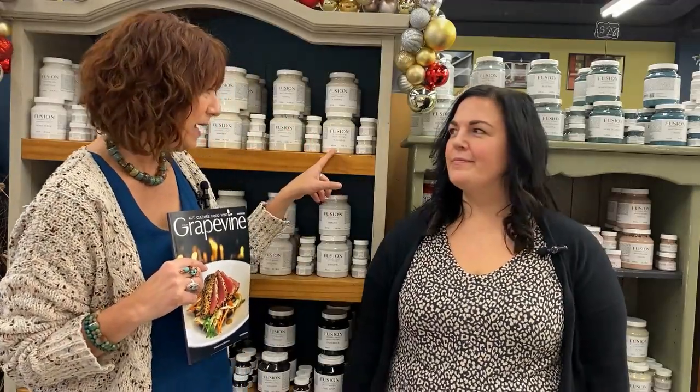Hi everyone, it's Michelle with Grapevine Magazine and I'm here with Becky today of Colour Concepts in Benjamin Moore in Port Hope. We're going to talk about some of the products they have in store, and one of my favorites — if you're a DIYer you're going to want to know a little bit more about Fusion Paint. Becky, what have you got to tell us about Fusion Paint?